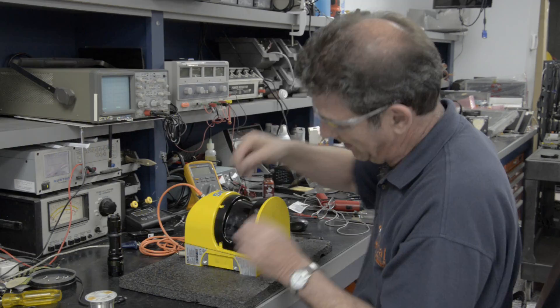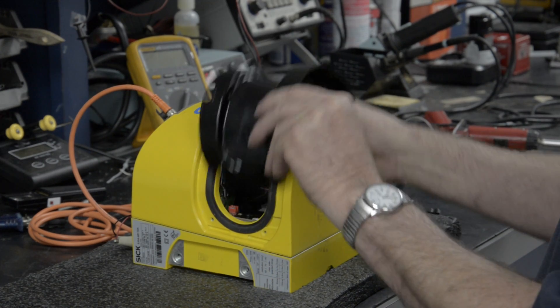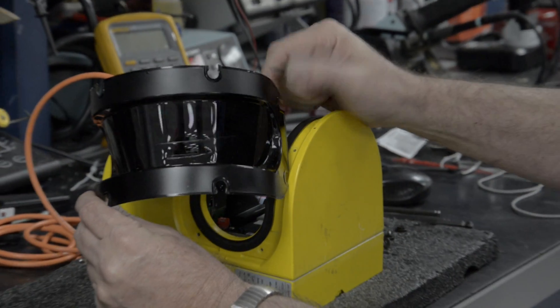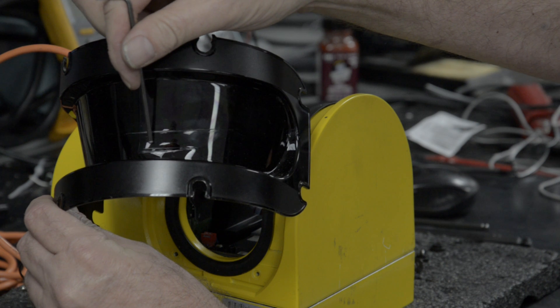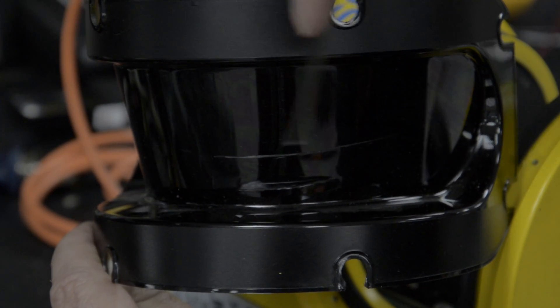Now, our technician will look into the scratch that was seen in the earlier visual inspection. We can see the lens is actually very scratched up and is probably the cause of our erratic scan.